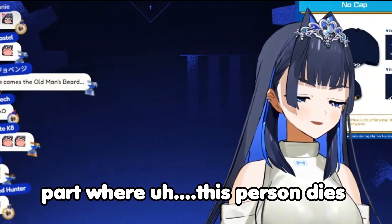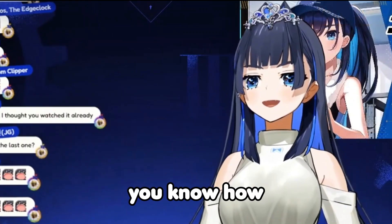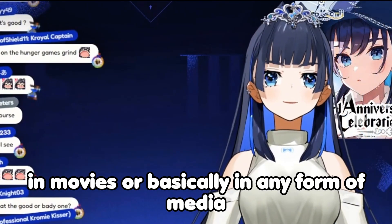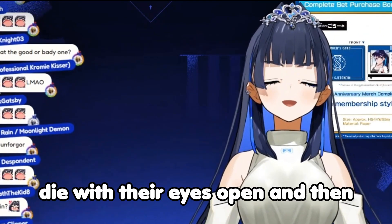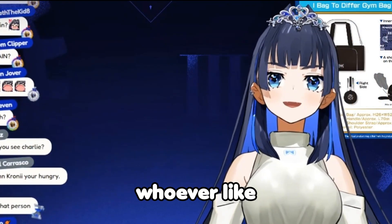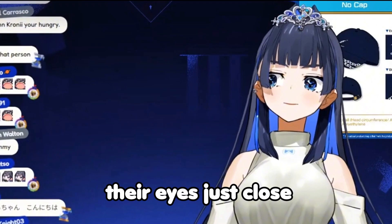There was this part where a person dies, and you know how in movies — or basically any form of media — when they die, they die with their eyes open, and then the main person, or whoever, puts their hand over their eyes and their eyes just close.